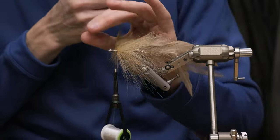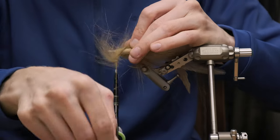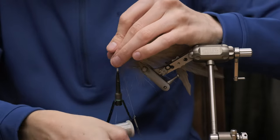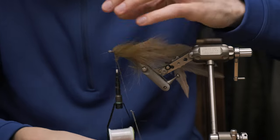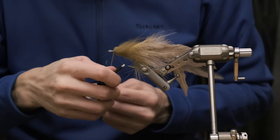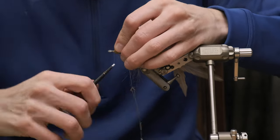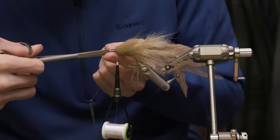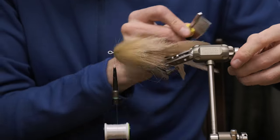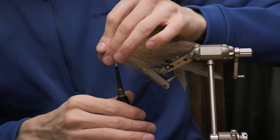Again, we're going to brush the material back. Hackle forward with really tight wraps. Tie that off. It looks like a big mess, just like with the craft fur — a little bit of combing and grooming will make it a really nice profile.